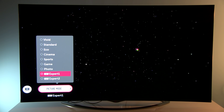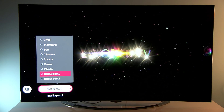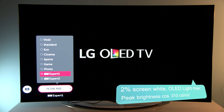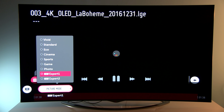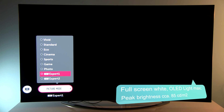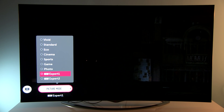Just for your information, when there is only 2% of white on the screen, this TV manages to squeeze more than 300 nits of peak brightness. But when we have the full screen filled with white, peak brightness is only around 85 nits — the same as with previously tested OLED TVs.